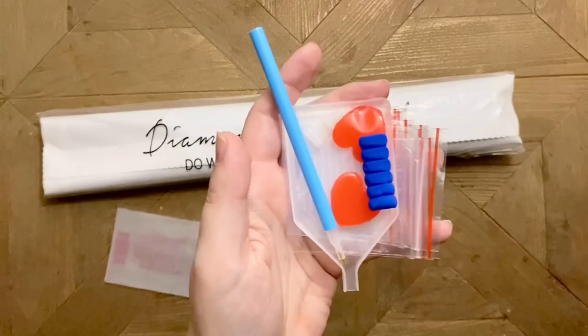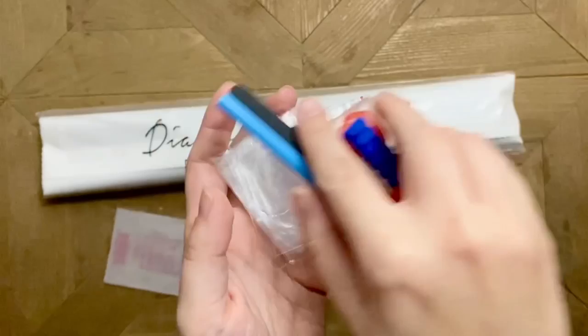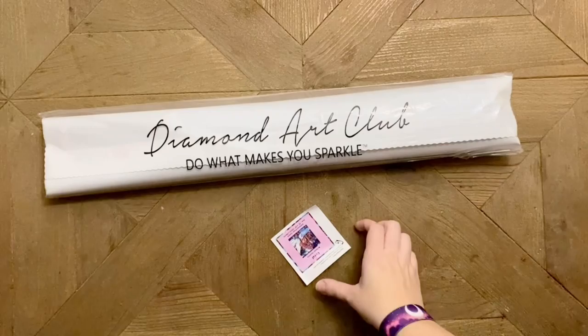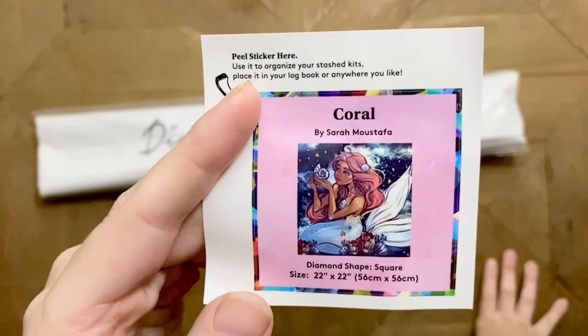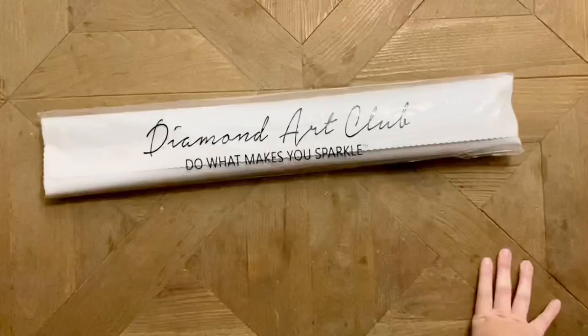We have a basic pen, squishy, two plates of pink wax, a plastic multi-placer — looks like a four-placer — a plastic boat, a pair of tweezers which are sharp, and some plastic baggies. This is the same exact toolkit that you'll get if you get a round drill diamond painting kit from Diamond Art Club, with the only exception being that the round drill kits do not come with tweezers. Also included is a little sticker, which I always use in my log book. It has the original artwork, title, size, and diamond shape.